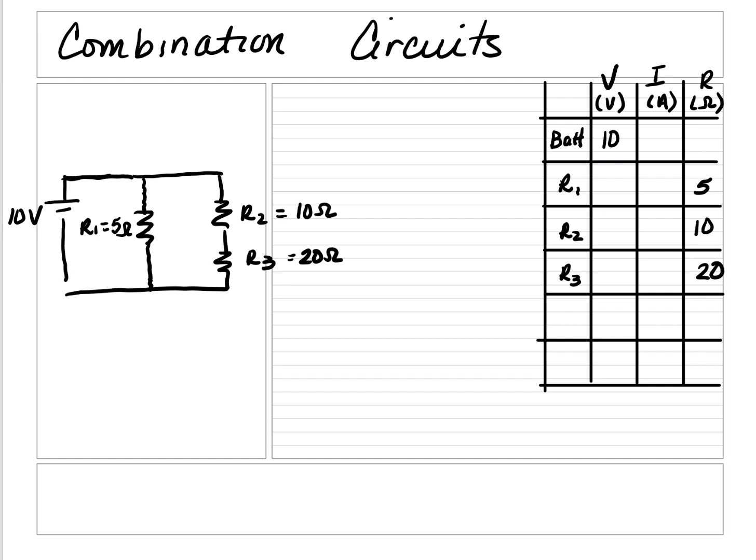Pause the video, find the missing information, and check your answer. Again, all the resistances are provided, so we can find the total resistance. In order to find the total resistance correctly in a combination circuit, we have to figure out how the circuit is oriented — is it series or is it parallel?